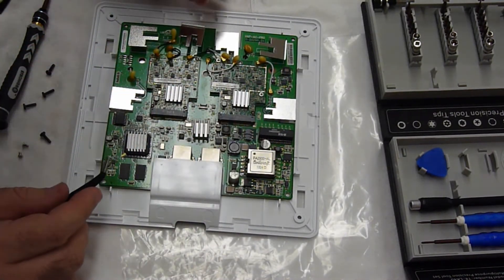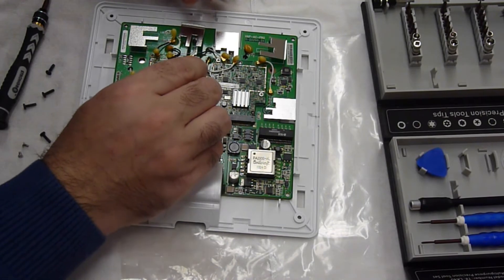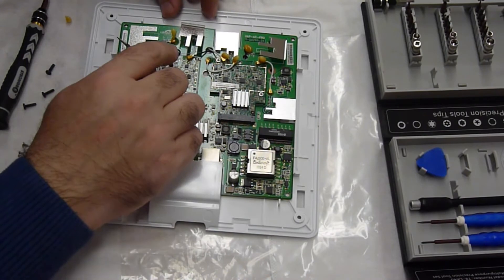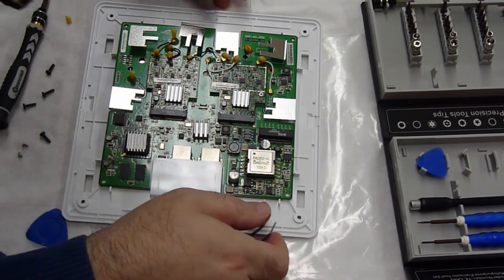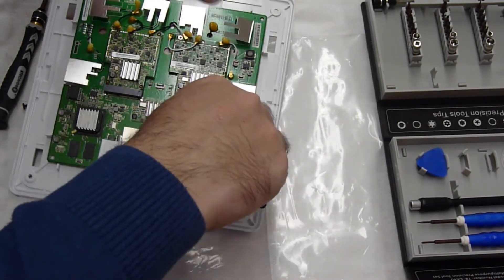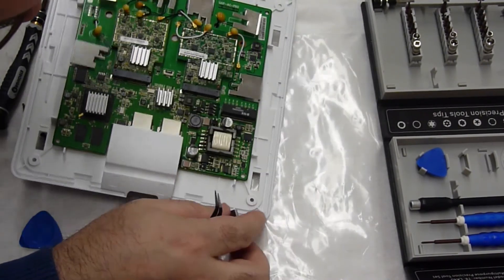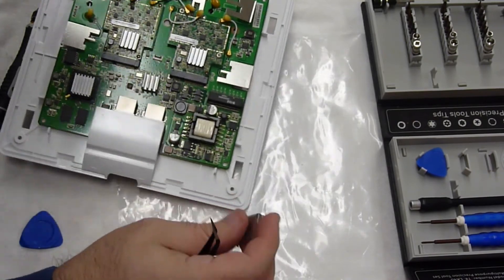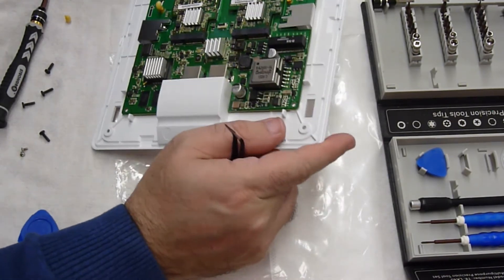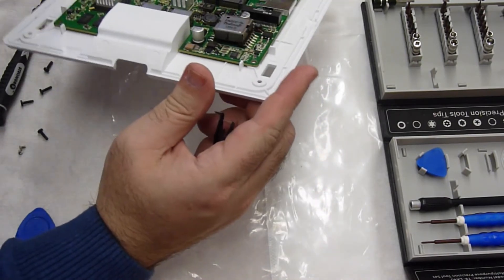I knocked some of that off — no big deal as long as the connectors stay in place for the antenna. I don't think I'm going to get this working again, but you never know. Everything seems to be okay — no damage whatsoever. Capacitors are okay, they're not bulged. They look great.